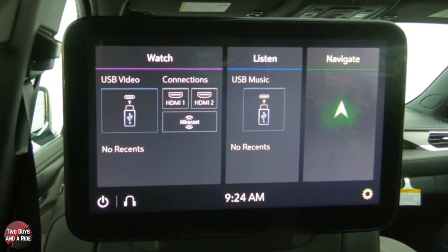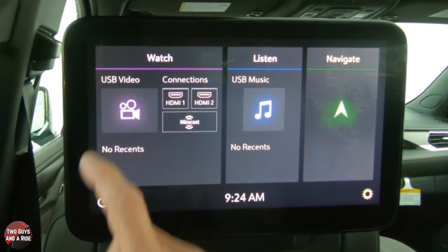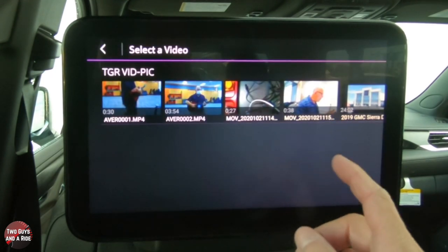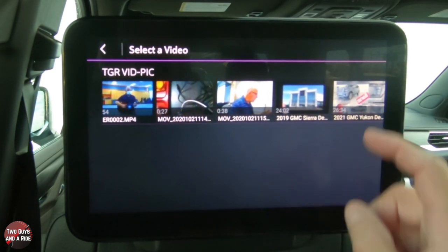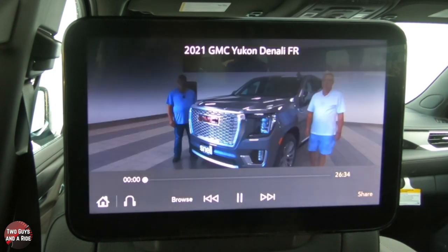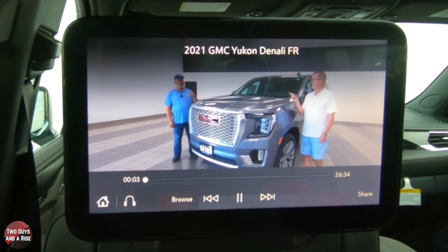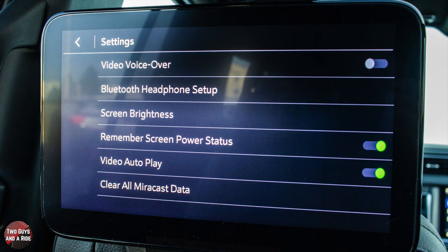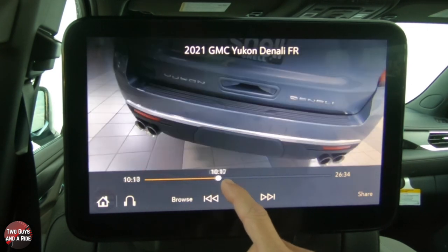There we go — we've got video and music options. You can click on this and scroll through different files. Let's click on something and that'll come up. You can play this, and of course there's no sound right now because you would have headphones on, or from up front you can play it over the car speakers. You can also fast forward and scrub through the video.